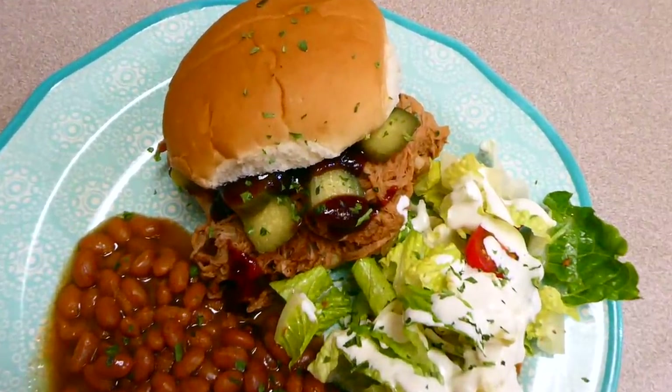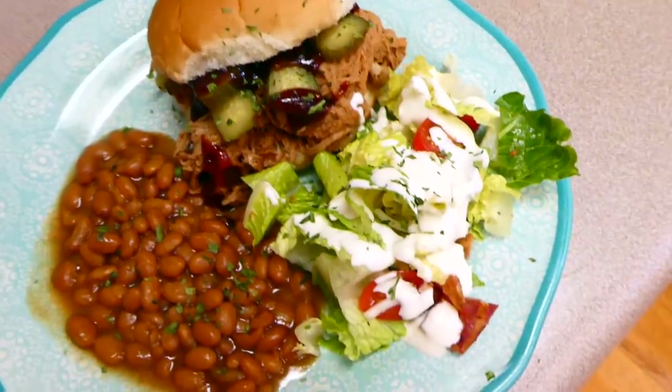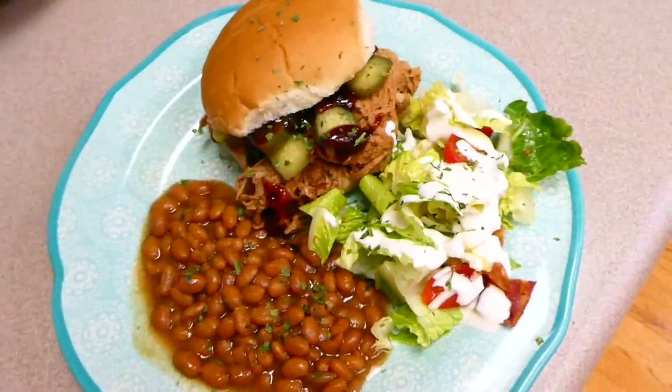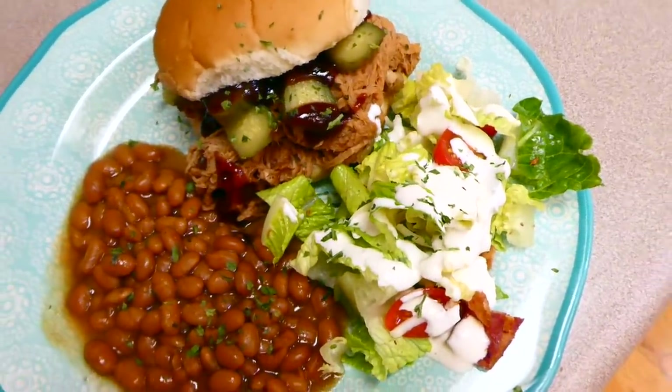Here is the finished product. I served my pulled pork sandwich with more barbecue sauce on top, pickles, fresh white onions, a salad, and baked beans. This was fabulous. That's a wrap on this video — I really hope you enjoyed it and found a recipe you can make. Have a wonderful week and I'll see you in the next video!